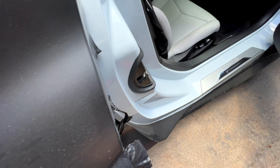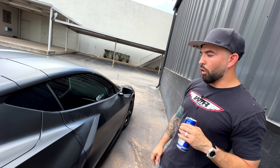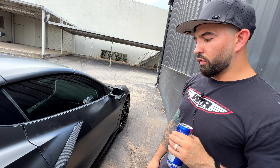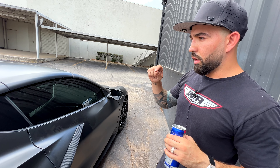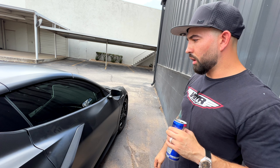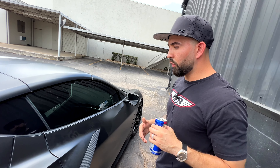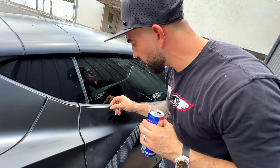We've been at this — our company has been in existence now for seven years, been customizing cars for over half of my life. And there's just a certain level of attention to detail that you need to bring to give clients the quality that they expect. A lot of clients bring their vehicles to us for peace of mind, because they know they're going to get their vehicles back better than they were before.